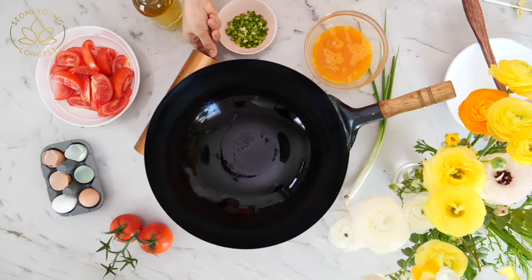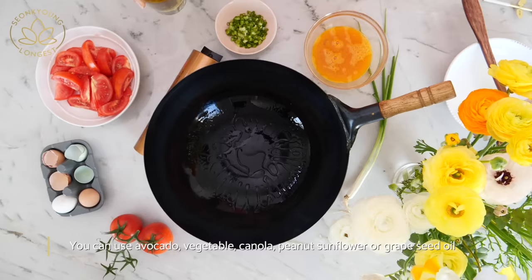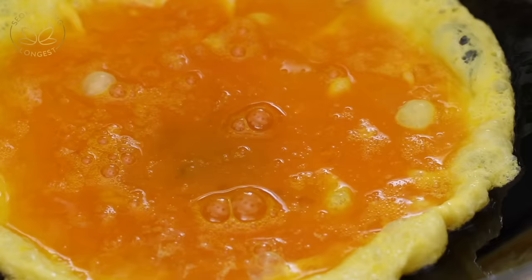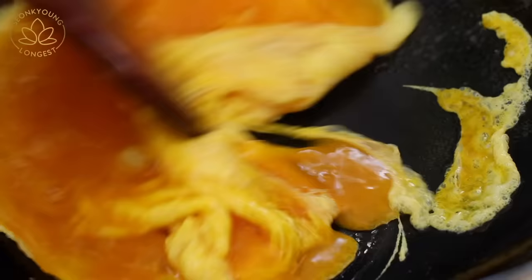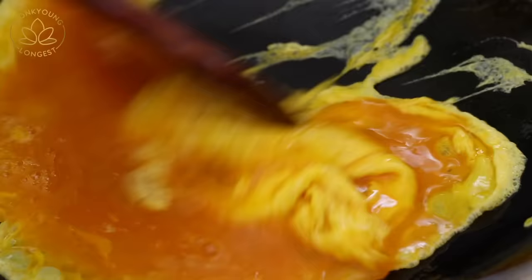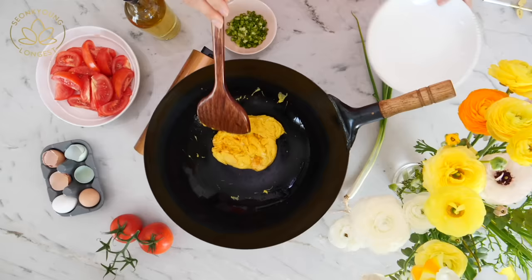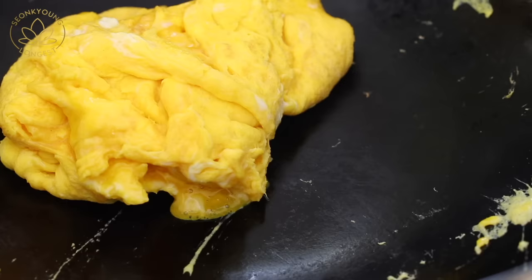Heat a wok over high heat and add one tablespoon of cooking oil. When the wok is smoking hot, pour in the beaten eggs. Scramble to cook evenly, but don't scramble too much — we want to keep the eggs together. Cook about three-quarters of the way through, then turn off the heat and remove the eggs from the wok. Set aside.